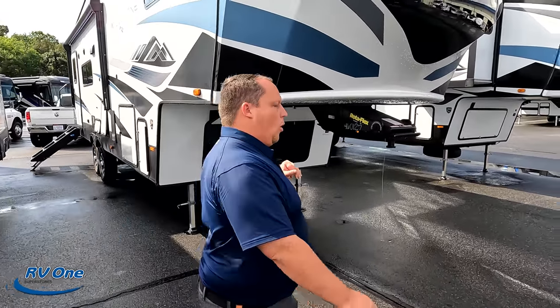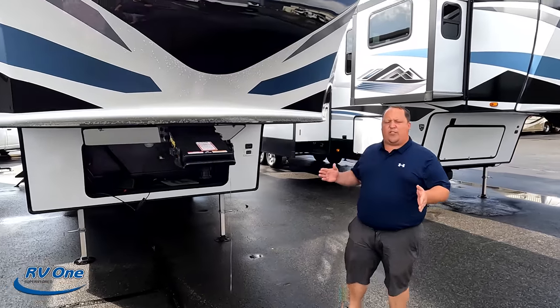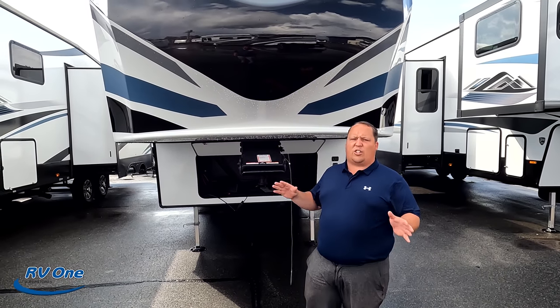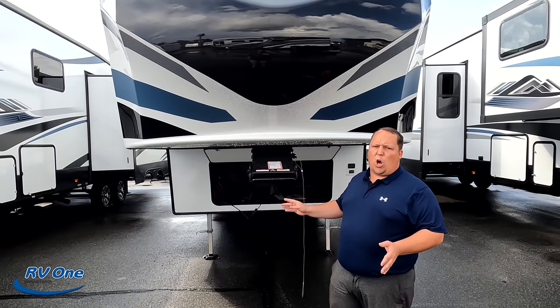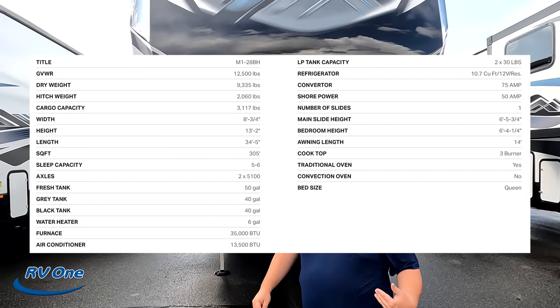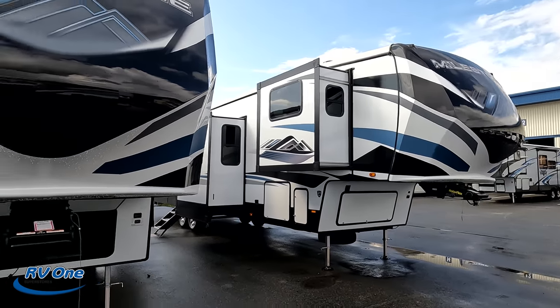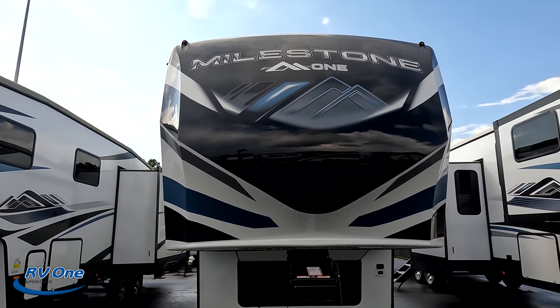The model is 28BH, Milestone 1. The actual tip-to-tip length of this fifth wheel is 34 feet long. The dry weight is 9,335 pounds. This is the Heartland Milestone 1 — it is not to be confused with a traditional Milestone. There are some lesser features, which also makes it a lesser price point.